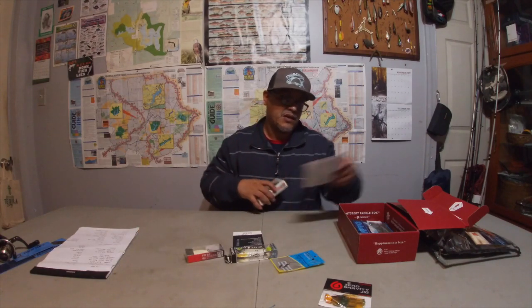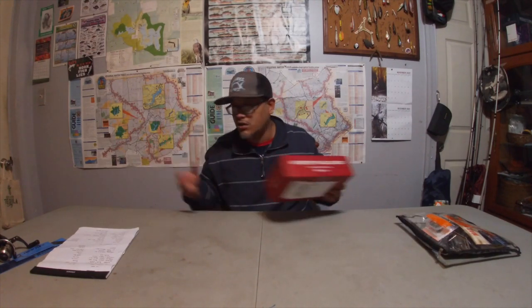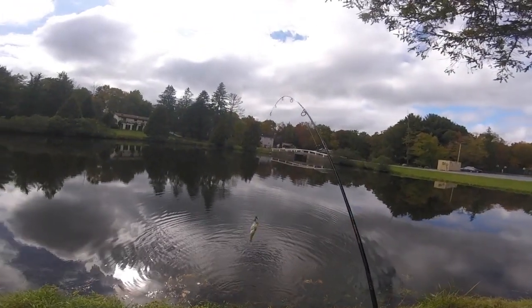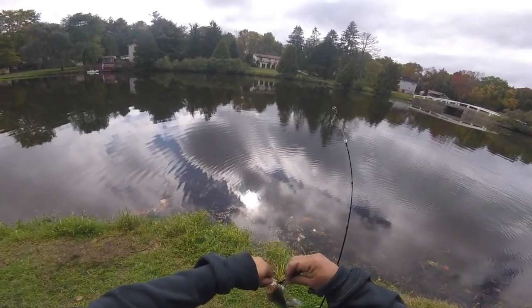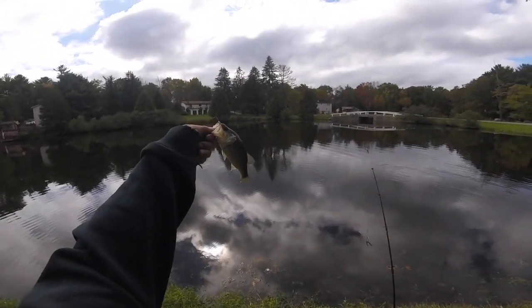Let me show you a quick video and then we'll come back to unbox the Monster Bass bag. I threw on a spinner blade just to see where they were at — and I called up this little tiny dink little tiny bass.